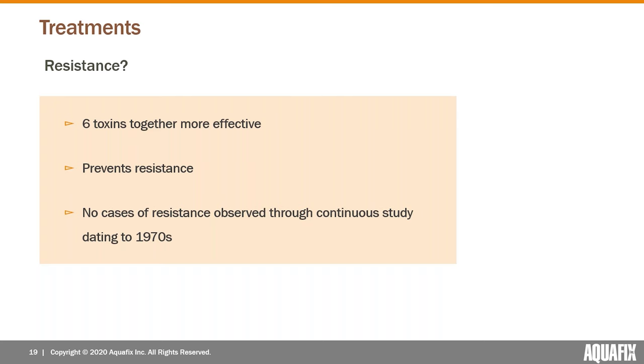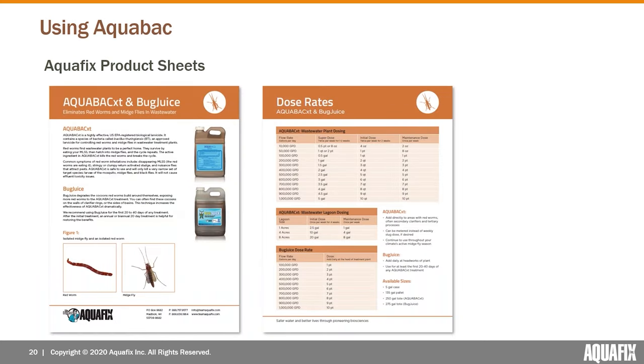Those endotoxins bind to cells in the digestive tract of the red worm, the cells rupture, and ultimately the worm starves to death. One of the reasons we love AquaBac and the BTI ingredient is that resistance will never form. These six toxins work really effectively together — in fact the combination is better than the sum of each individual part. Since discovery in the 1970s, there has never been a single documented case of the larvae developing resistance.